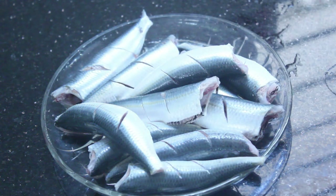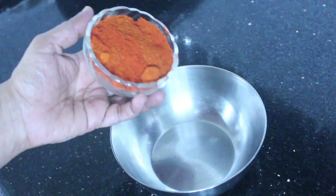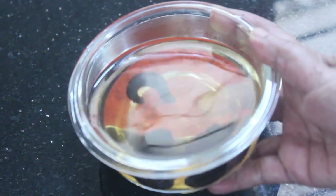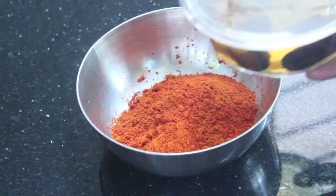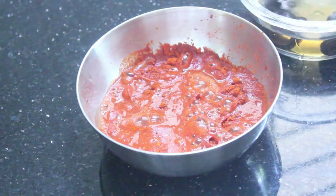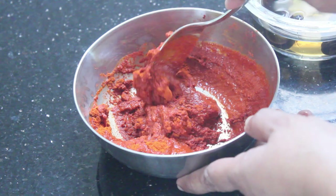We are ready to put in the rice. We will put the rice in a bowl. Take 2-3 slices of rice and mix it together.